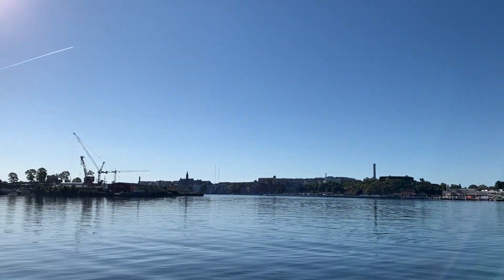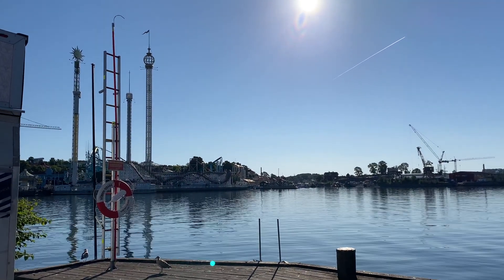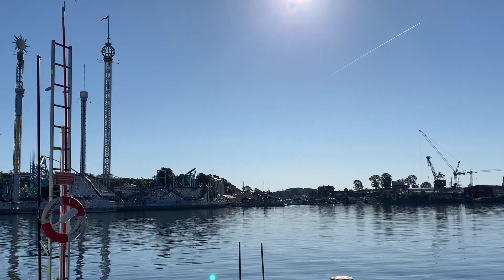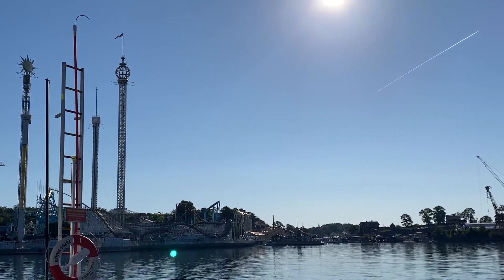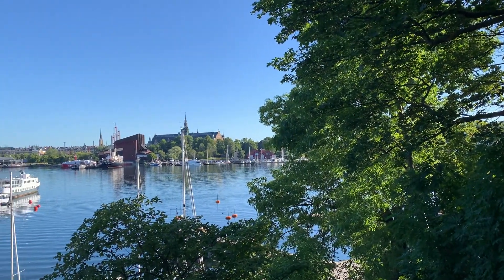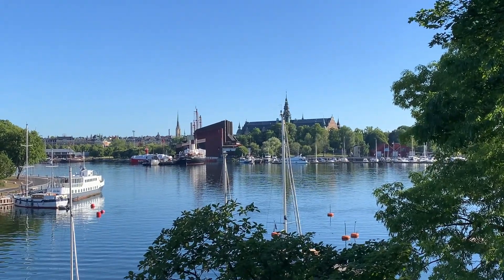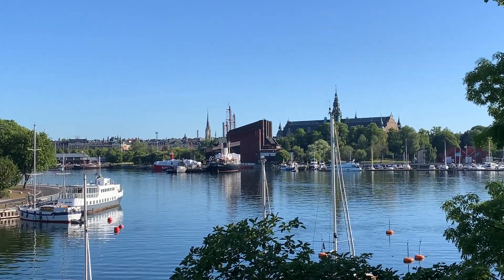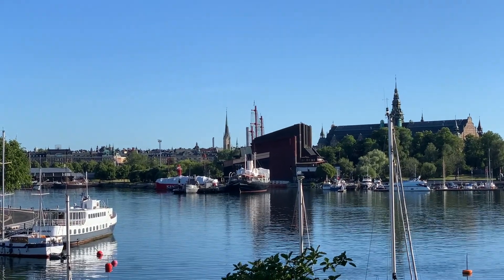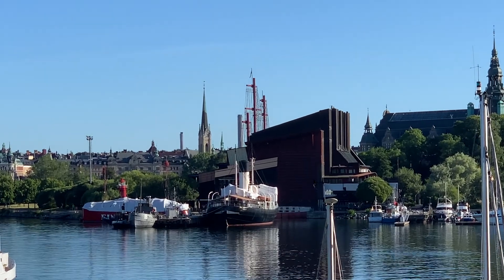From this island you can also see Grönalund, Sweden's oldest amusement park, founded in 1883, and Vasa Museet, a very famous maritime museum — this island is really downtown. From the other side you can see Gamla Stan, which you already know is the ancient heart of Stockholm.